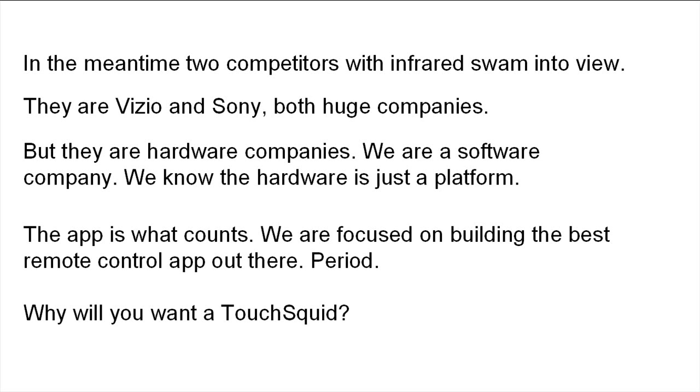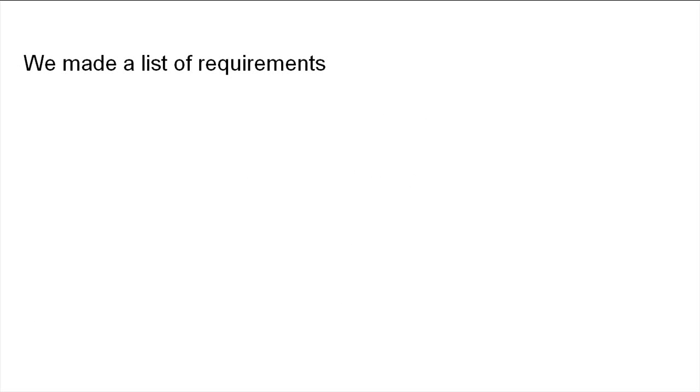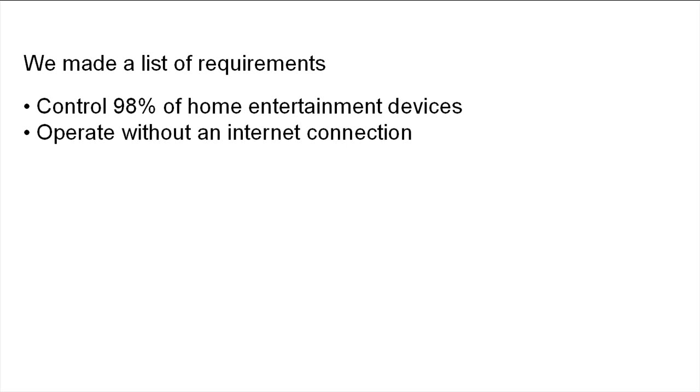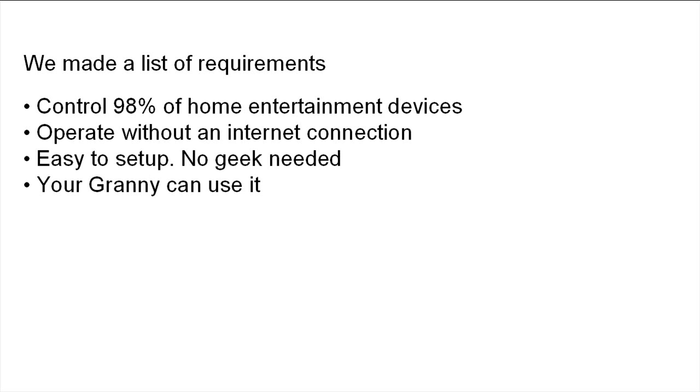Why will you want a TouchSquid? We made a list of requirements. Control 98% of home entertainment devices — nothing can control 100%. Operate without an internet connection. Easy to set up, no geek needed. Nice, big, easy-to-read guidance in a wizard format. Your granny can use it.